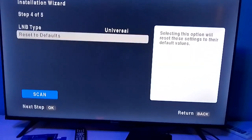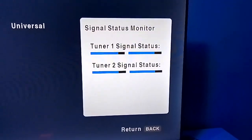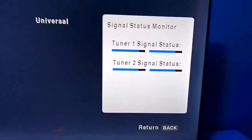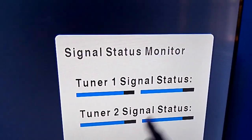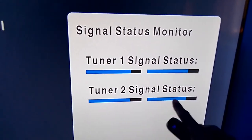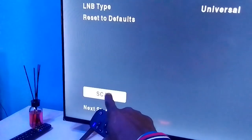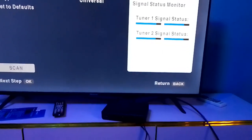Now come down to Scan — the cursor is right there at Scan. You can see the Tuner 1 signal status and Tuner 2 signal status. It is already telling us that we have gotten signal — this is the signal level, and this blue bar shows the signal quality and strength. Since the cursor is at Scan, we can now press OK for it to scan.